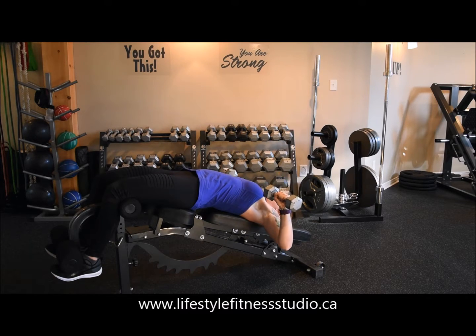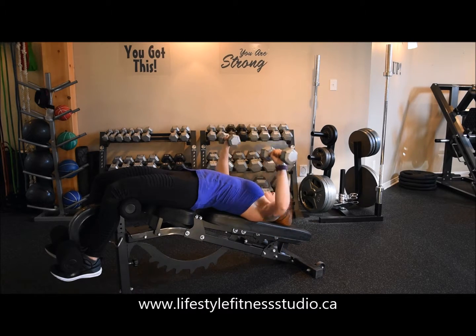While you're working, if you're feeling any stress or pulling at the front of your shoulder, be sure to lighten up the weight right away.